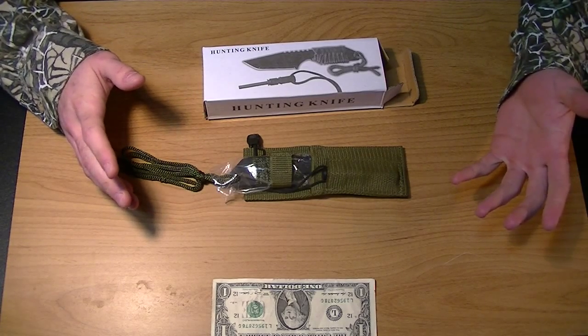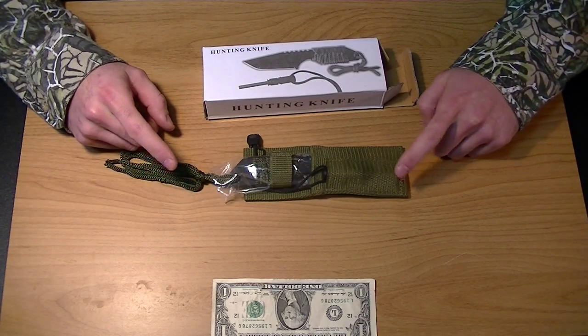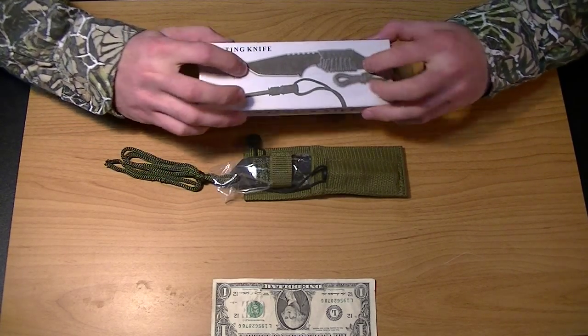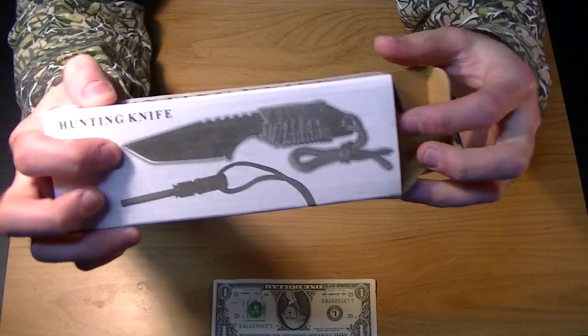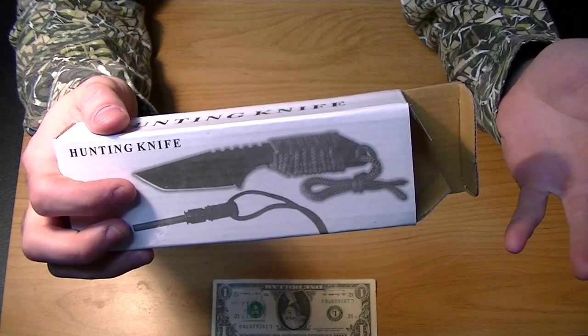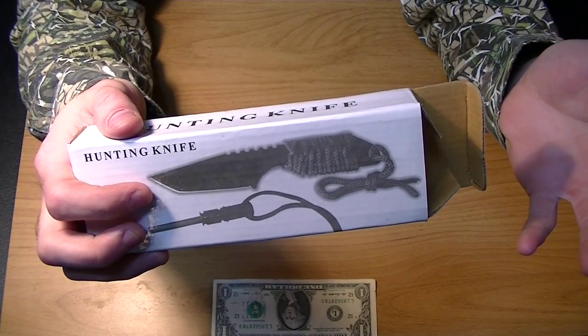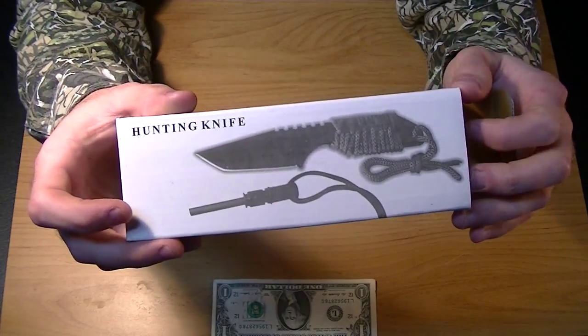So it was $7 for an all-metal full-tang knife, which means there is metal from the tip of the blade all the way through — one solid piece. And that's something I really like in a knife, because then you have a solid piece of steel or metal. This says it's made from 440 stainless steel.